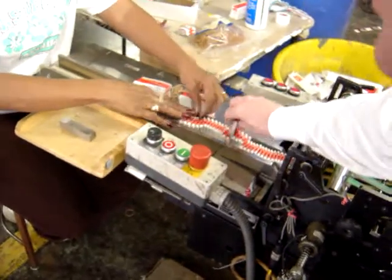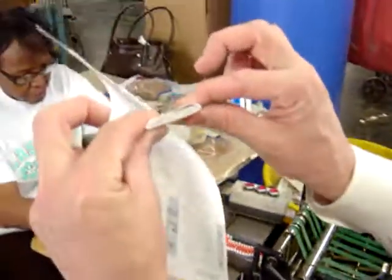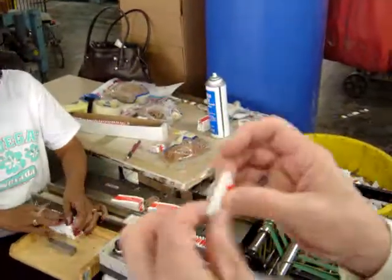Then being rubber banded, back to the carton. You really see the thickness of the piece and the springiness of it because it's so thick.